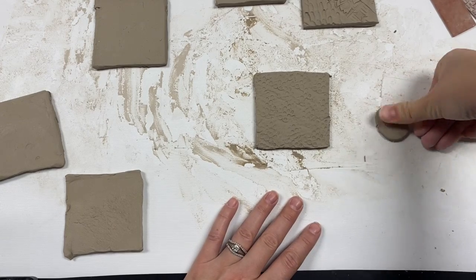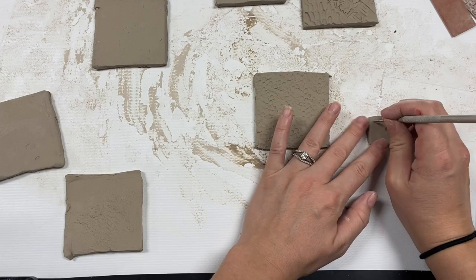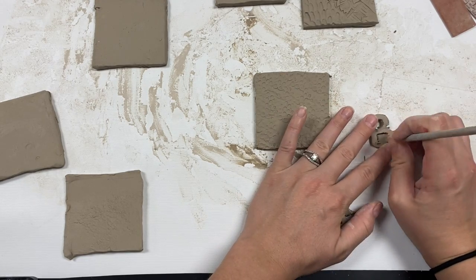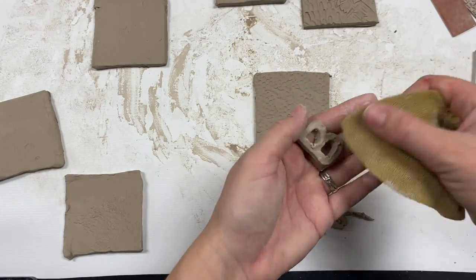You can even use a slab and cut out any shape that you want to attach to the side. I'm going to cut out a B for my last name and clean it up a little bit.